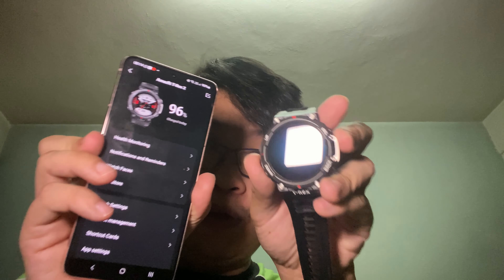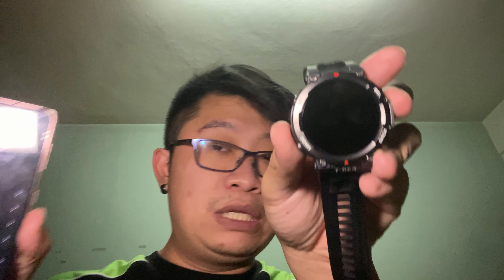You have to use the Zepp app on your smartphone. Once you've fired it up, it will do all the settings and software updates. This unit is running the latest software. Remember to download the Zepp app onto your phone so you can pair the T-Rex 2 to your smartphone and start operating.